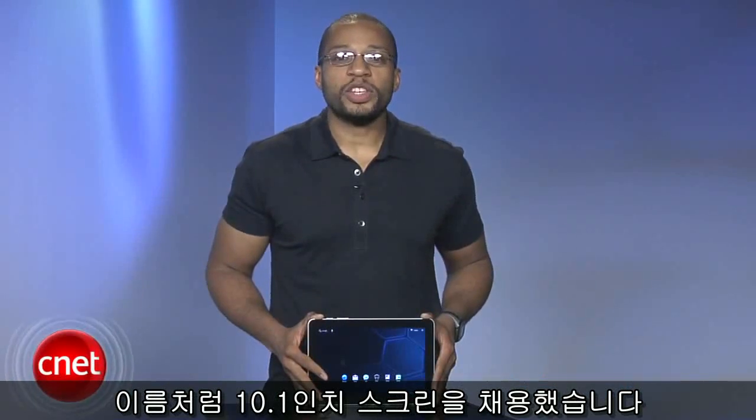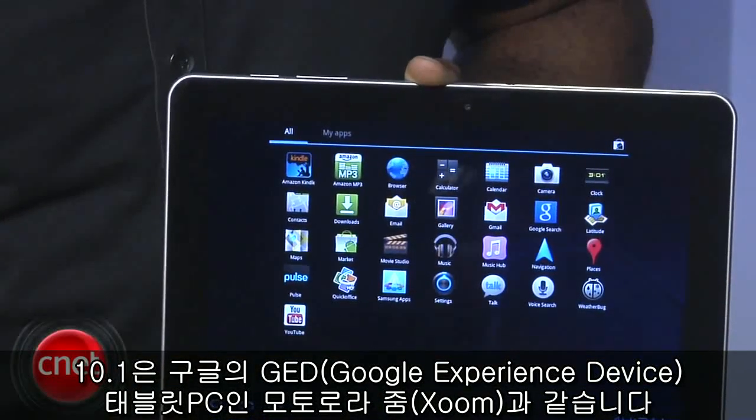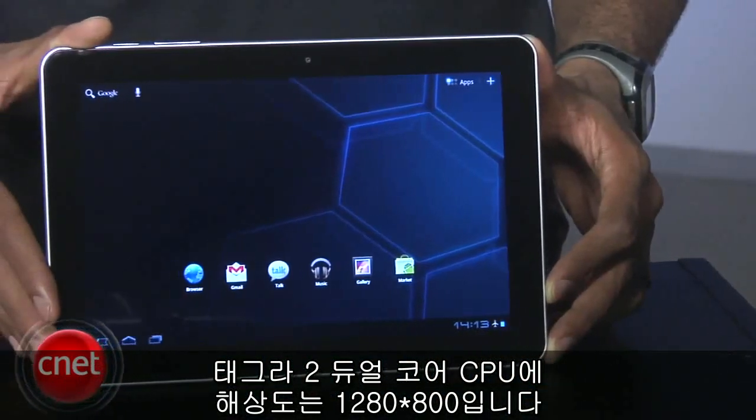Obviously named for its 10.1-inch screen, the 10.1 is a Google Experience tablet, which means its UI is exactly the same as the Zoom running Android 3.0.1. It has a Tegra 2 dual-core CPU and a 1280x800 resolution.